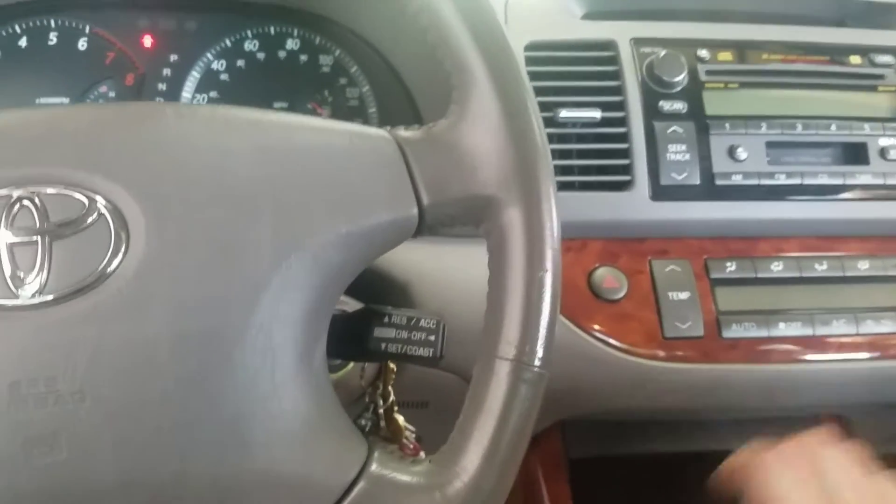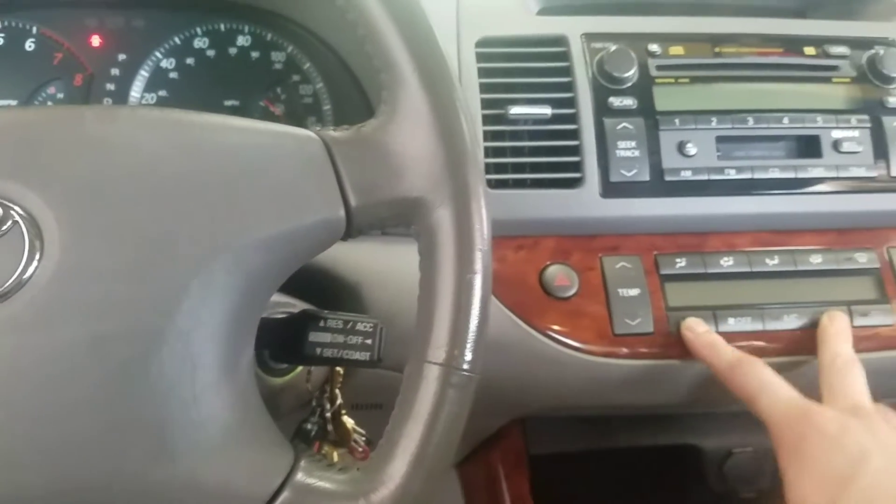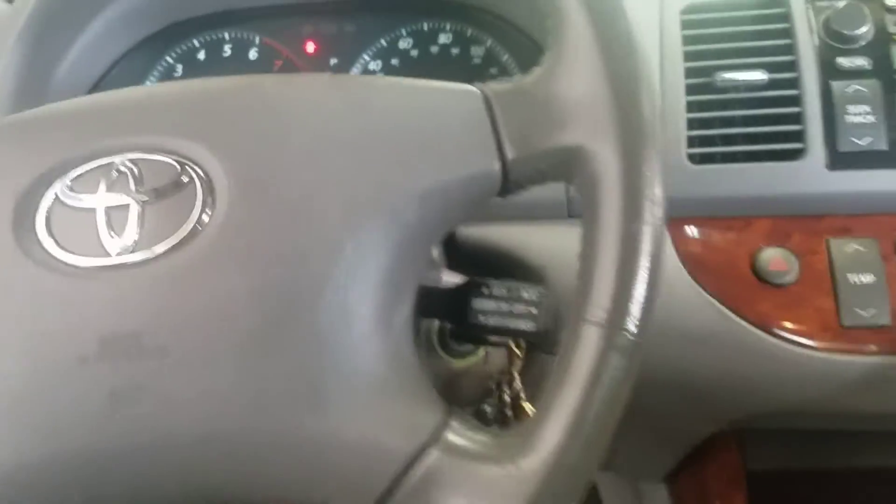To do that, you hold down the Auto and the Recirculate button — hold them both down — and turn the key on.